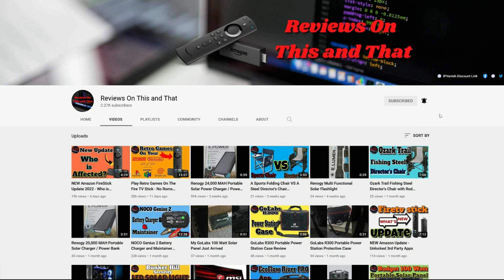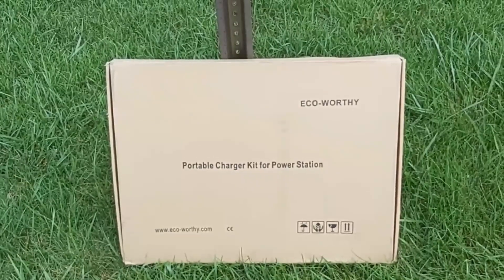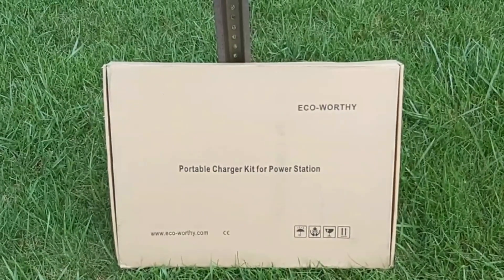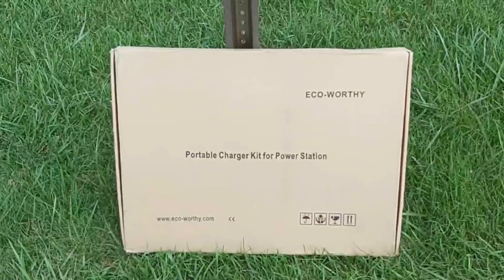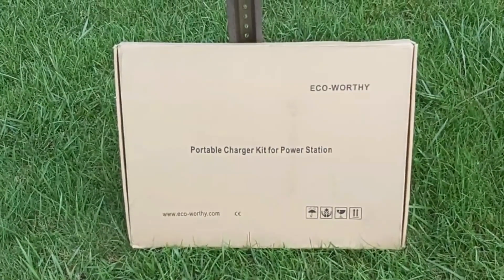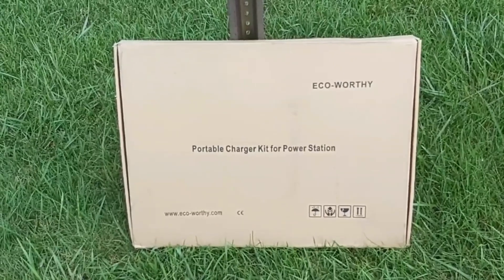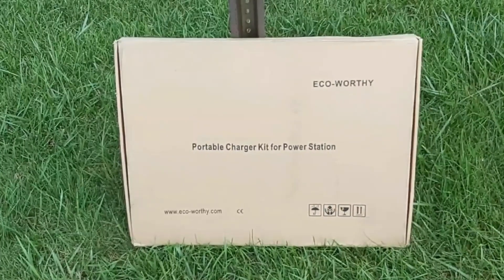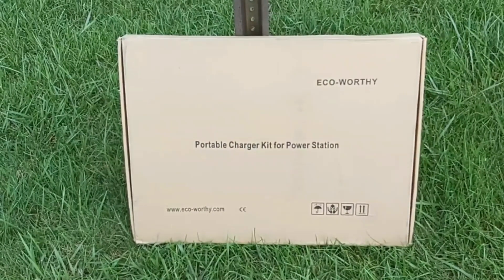I just recently purchased this 100-watt portable solar panel from Echo Worthy — I'll leave the link in the description below if you're interested. I want to get this out of the way: this video is not sponsored. I purchased this 100-watt folding solar panel out of my own pocket, so I can say whatever I like about it — the pros, the cons — and honestly, I've had it for a few weeks now and I like it. I'm actually kind of impressed.